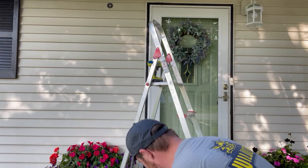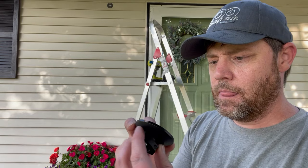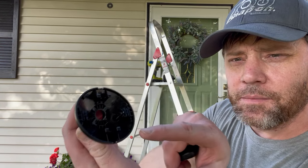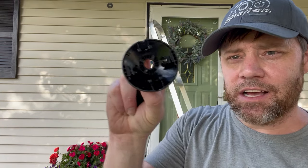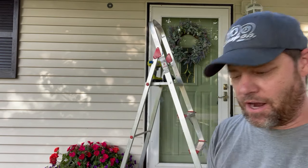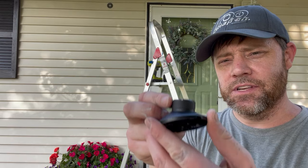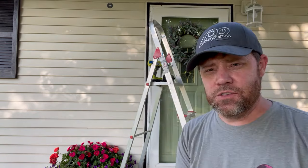Here's the mounting bracket that came with it. There are little grooves — positions one and two, and three and four on the bottom — that line up with the mounting bracket already on the wall. It just clicks in place, then there's a screw that locks it to the bracket, plus a collar nut you tighten down.